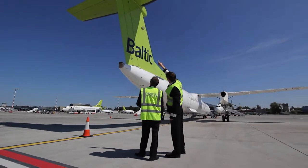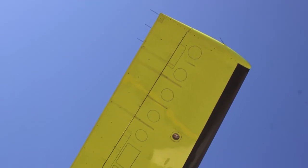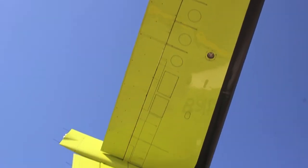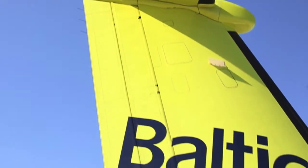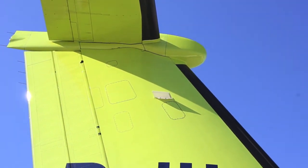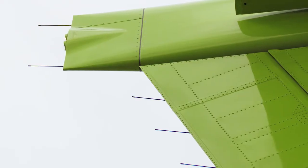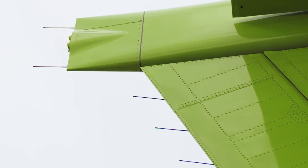Just check the condition of the fin and tail plane de-icing boots. You'll also see the localizer and VOR antenna on the side of the fin there. And there are more static wicks on the trailing edges. In total you should see four on each end of the tail plane, three at the top of the rudder, and two on the trailing edge of the bullet fairing.